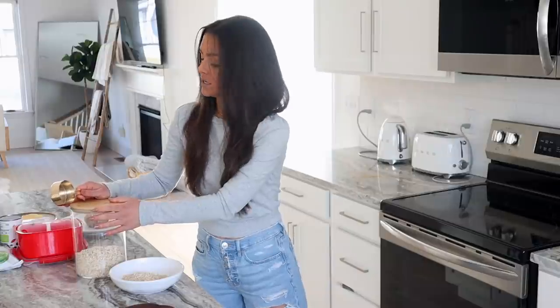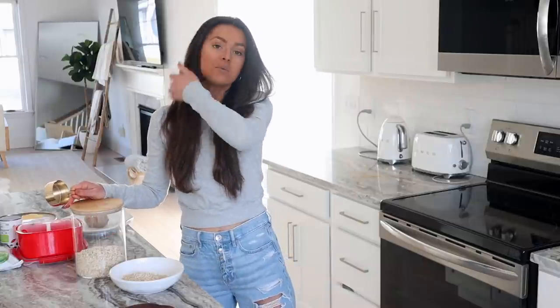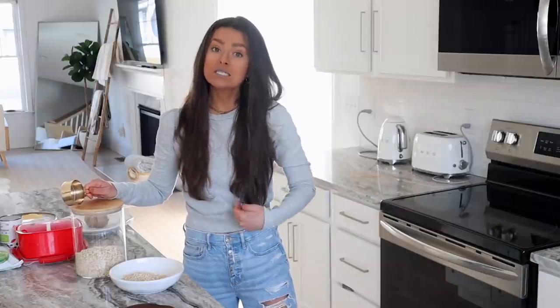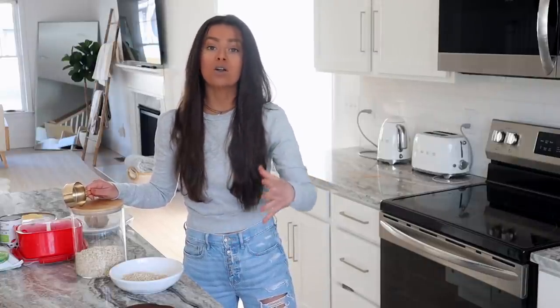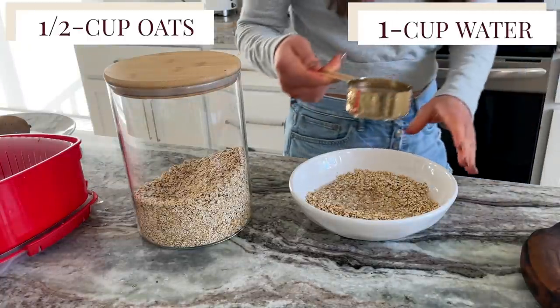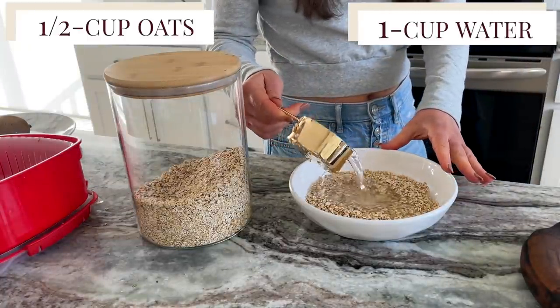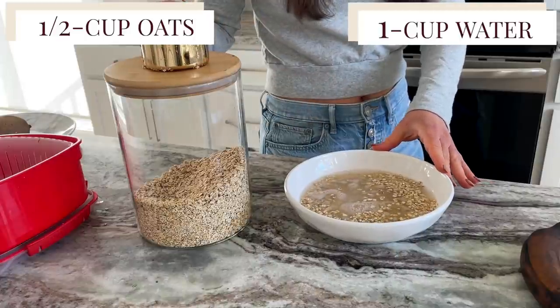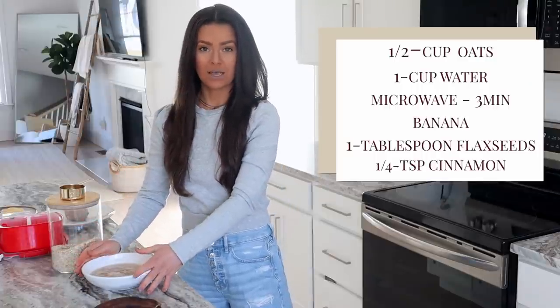For this video I'm doing a half cup of oats — you could do a half cup or a full cup, whatever you feel most comfortable with. Please don't compare the quantities I'm eating to what you are eating; we are all individuals. I'm going to mix this with one cup of water. You could use plant milk if you wanted to, but I just go for water — I think it tastes just fine.